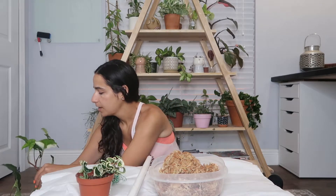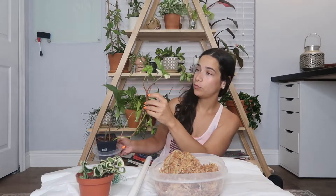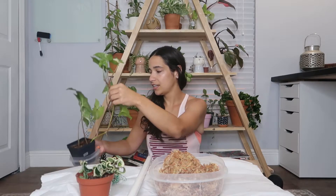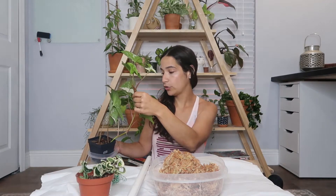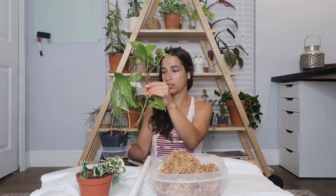The plant that I am planning on putting a moss pole on today is this beautiful Syngonium Algo that you guys saw me unbox a couple of months ago. I've had her for just over two months now, and she's put out a bunch of beautiful new growth for me. But I have noticed this new leaf right here that she's put out is definitely not as large as the other ones. And if I take her out of here, you'll see that she's definitely got some roots popping out through the bottom. And she just really needs something because this whole branch right here is just kind of flopping over.